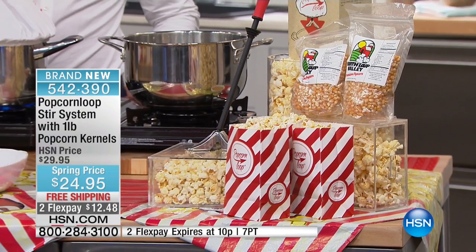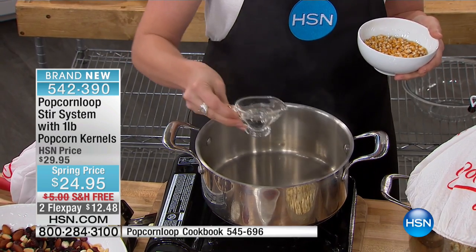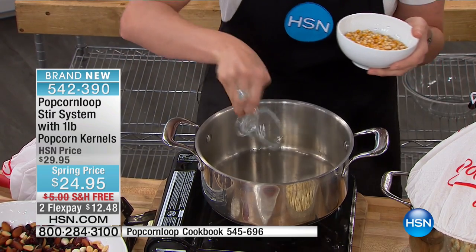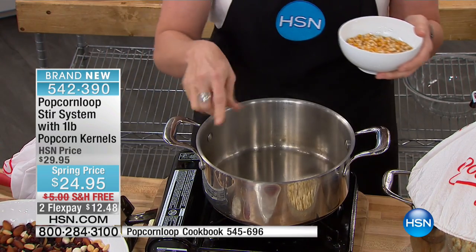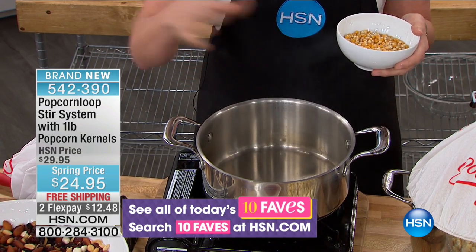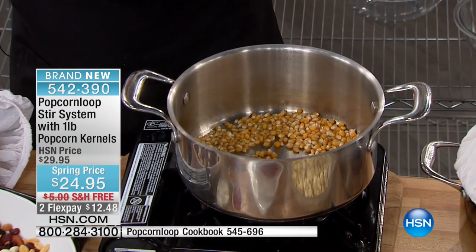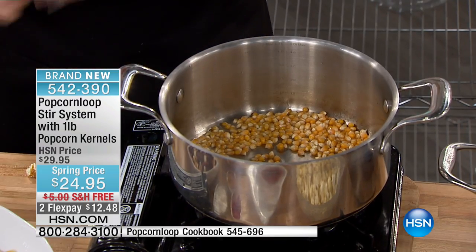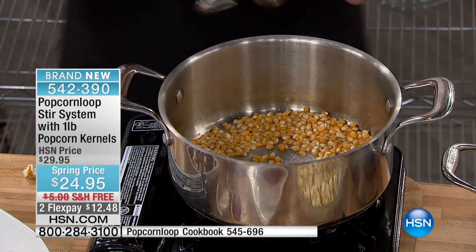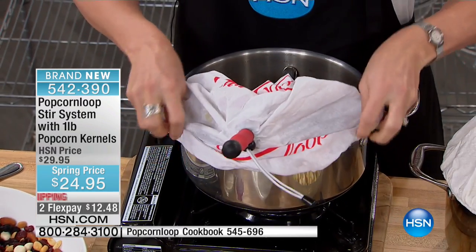Here's how you do it: take your traditional popcorn popping pan — whichever one is your favorite — over whatever stovetop you want. I always recommend coconut oil; it gives a better pop, a crunchier pop. You can also use rapeseed, sunflower oil, or any traditional oil. Pour about two tablespoons of oil — that's all you need. You don't need to smother it in oil. If you've ever looked at the back of a microwave popcorn bag, they have so much oil and so much garbage. Then just give the bottom a little coating, add a little bit of salt, sugar, or whatever dry seasonings you want.